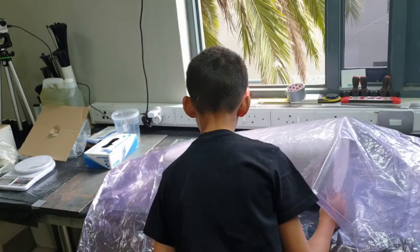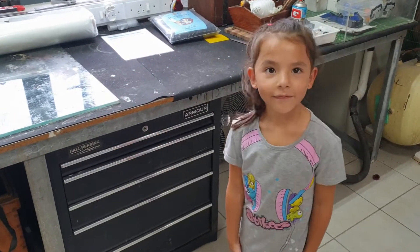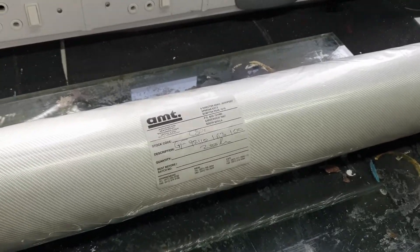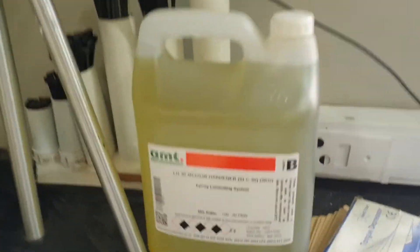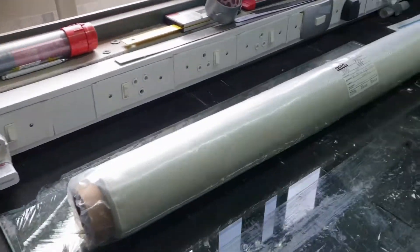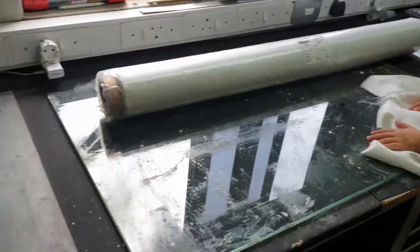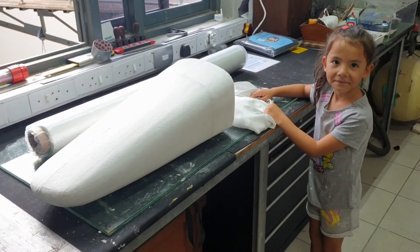Ariella is now going to help me do the layup of the fiberglass. Here is the fiberglass we'll be using — we buy almost everything from AMT, definitely the biggest supplier of composite and fabric materials in South Africa and in Africa. Here's our medium hardener and our resin. We've got our sample piece that we're going to be working with, draping this piece over it. It's exactly the same weave and grammage, so we'll use that to jig up the front nose and get it correct.